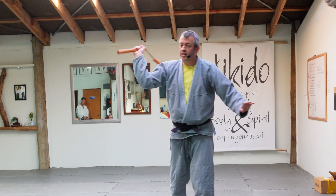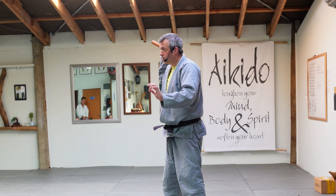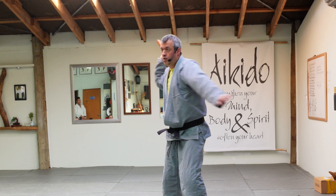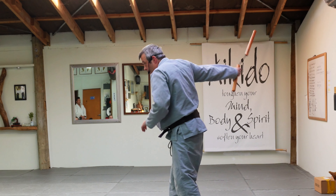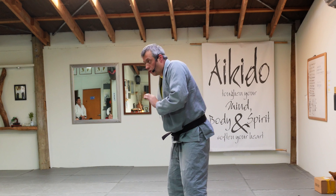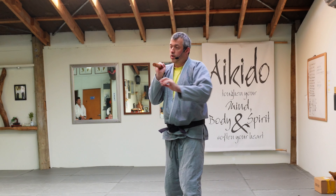So far with the nunchaku we've done a number five — a straight attack — and a number one. From a one it's hard to jump to something like a four directly, so we use the natural sequence to help. One naturally moves into two, so where before we were just wrapping, now it's one, two, three, four and recover. So the full sequence flows: one, two, three, four, five.